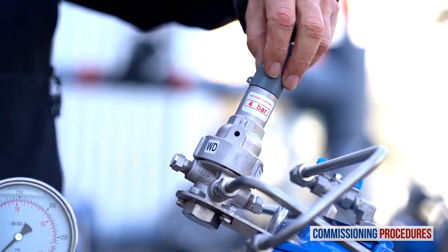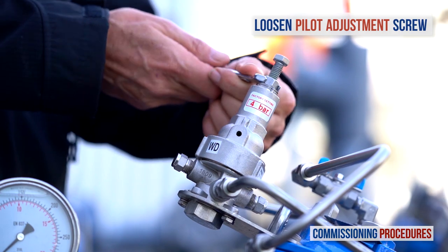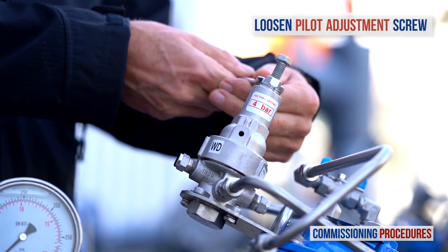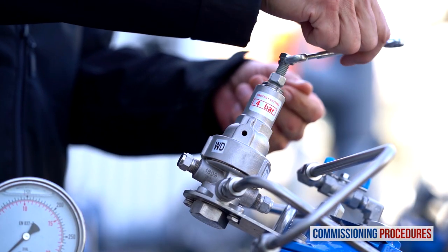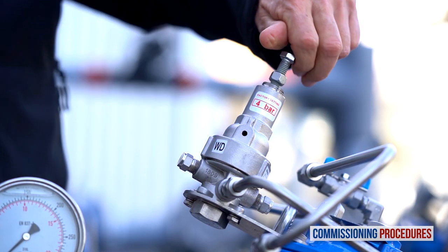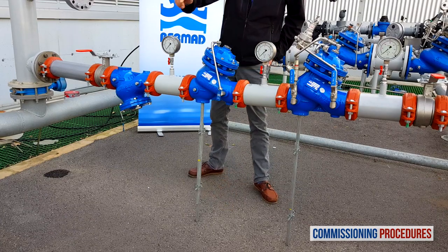To adjust the pilot, all you need to do at this point is to prepare for it by completely unscrewing the pilot's adjustment screw until it becomes loose. This will cause the secondary valve to close when water is introduced, allowing us to recalibrate from zero pressure to the required value.